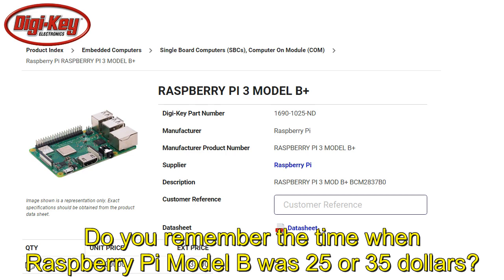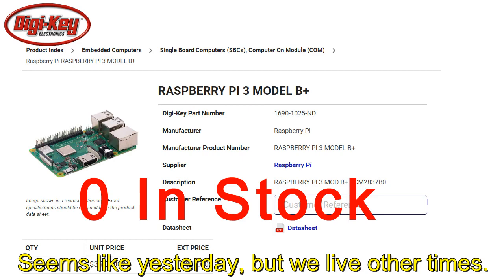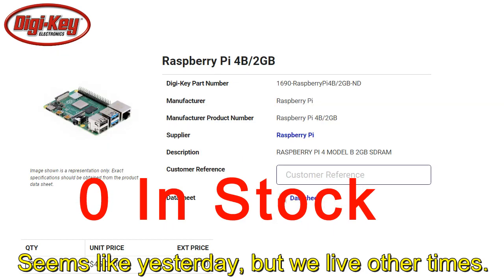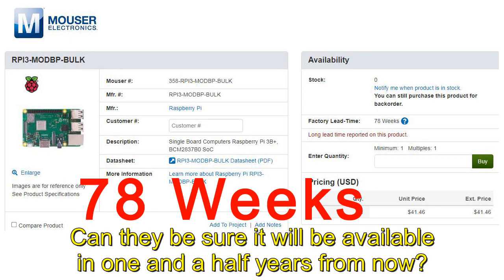Do you remember the time when Raspberry Pi Model B was $25 or $35? Raspberry Pi 4 was $45 and you could buy as many as you wanted? Seems like yesterday, but we live in other times. Zero stock everywhere, and 78 weeks delivery? Can they be sure it will be available in one and a half years from now?